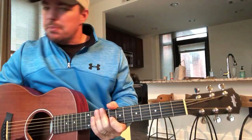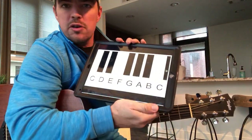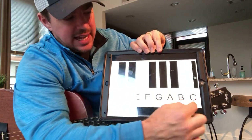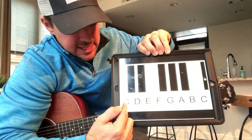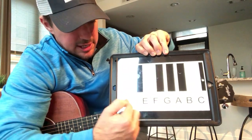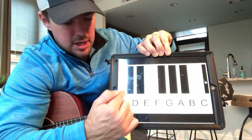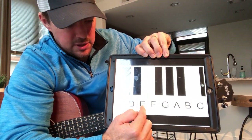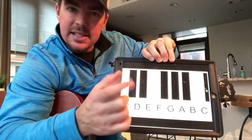Now you may ask, which of those scales do you play with which chord? I'm going to show you something — this is a little more music theory than I usually like to do, but it's important to know. If you see a piano, here it shows 13 notes. Let's take out the C and say 12 original notes. The main chords are C, D, E, F, G, A, B — there's your seven main notes. Each time you go to the next key, that's a sharp. So C, C sharp, D, D sharp, E — there is no E sharp, so F. Each one you go is called a half step in music.